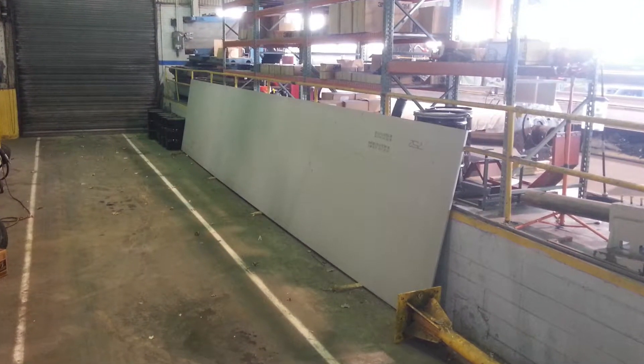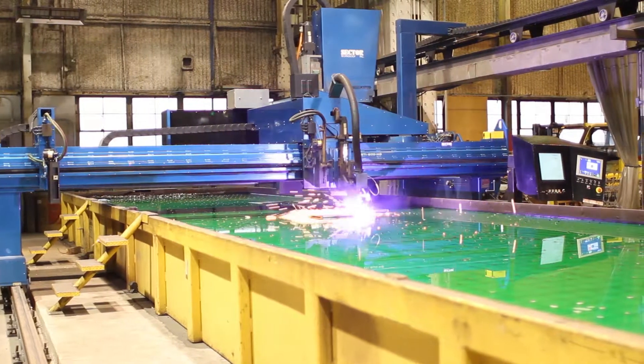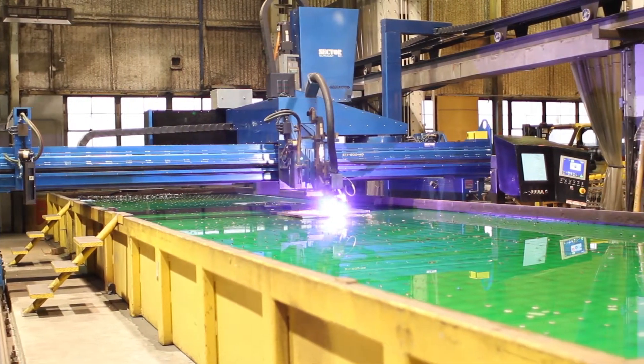Eight-foot by 40-foot long, one-inch thick stainless steel plates are placed into a plasma table to be cut and beveled to a workable size.